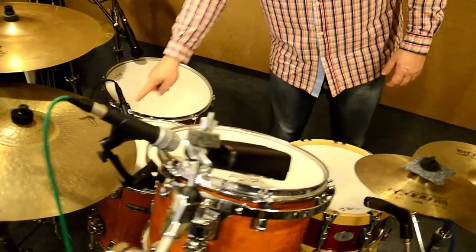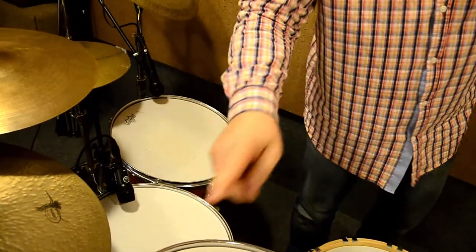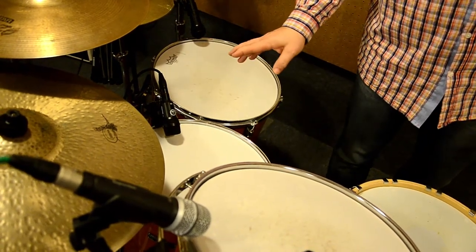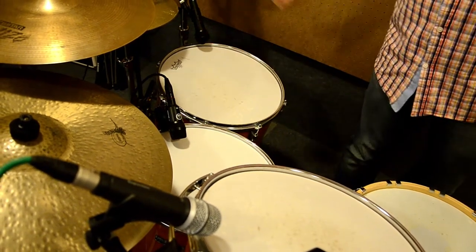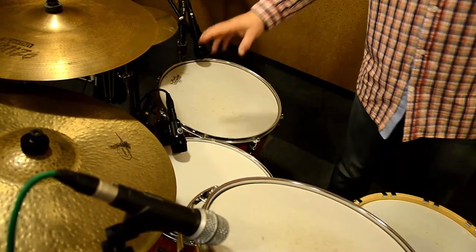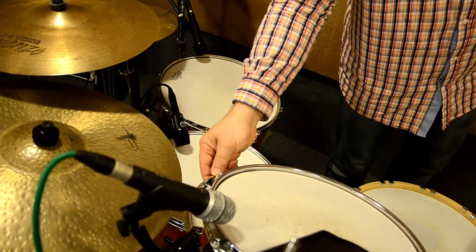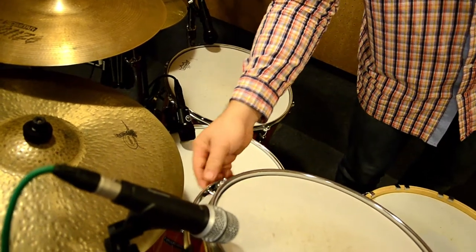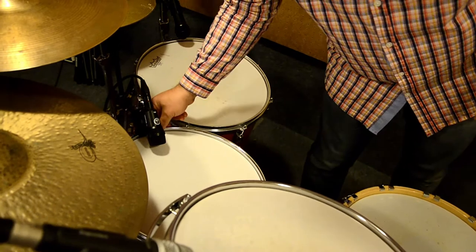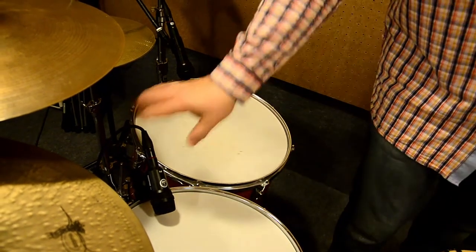Then we have a microphone for each tom. I usually prefer using stands for each microphone. Here it's set for the recording of a cover song, so we don't use that many stands. But on the real recording for the album I use stands because there's no connection of the microphone with the drum set — so when it's reverberating, it doesn't affect the microphone. Even though these toms are excellent because they have a special holder. Here it's mounted directly to the drum and I would not use it for a real recording, but for a live setting it's okay.